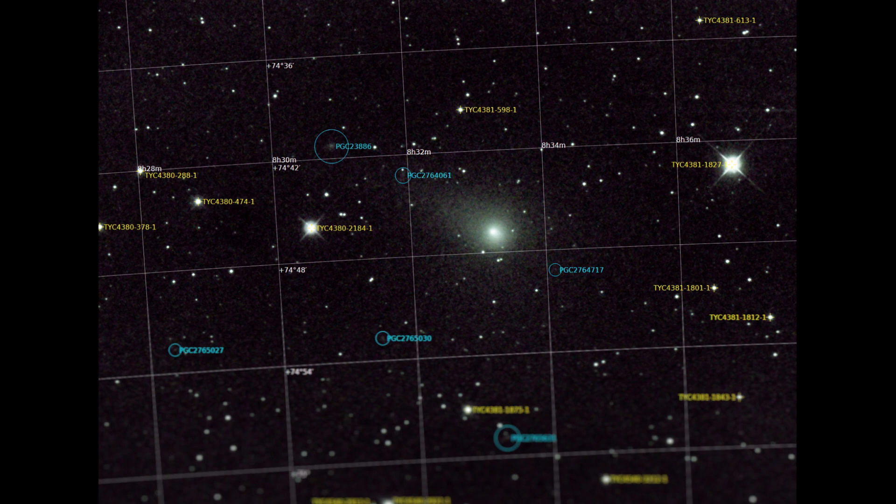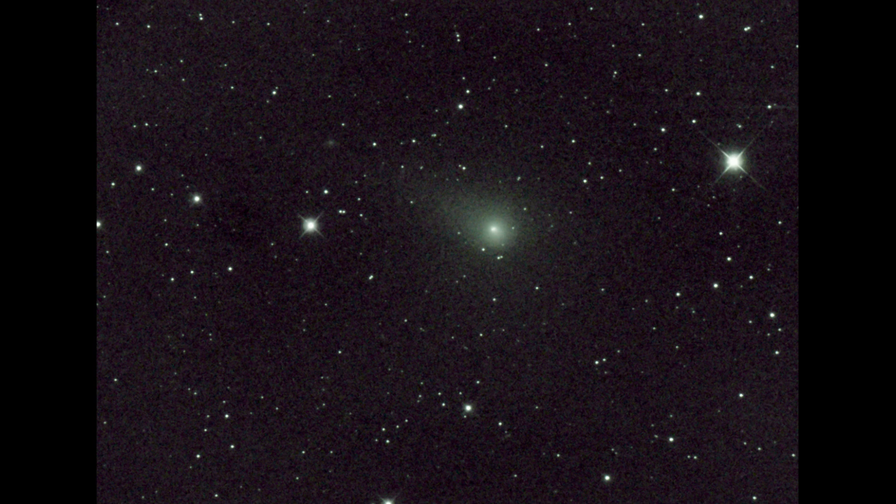Still a clear night. I'm imaging C/2017 T2 PanSTARRS. I'm using all Orion products here — the mount, Ritchey-Chrétien 6, and the Orion CT80. I'm also using the Starshoot Autoguider. Everything's all Orion here.